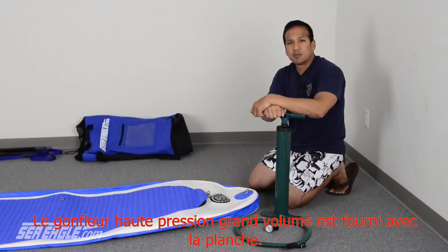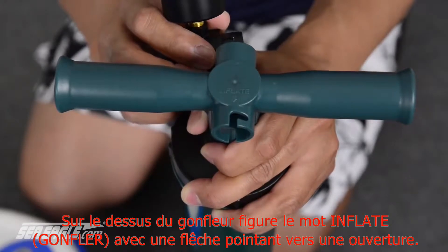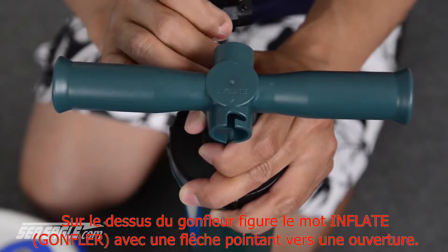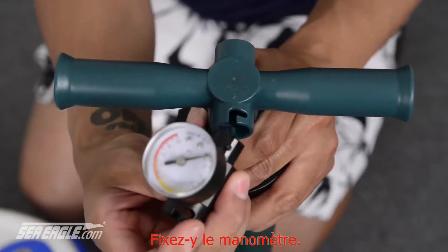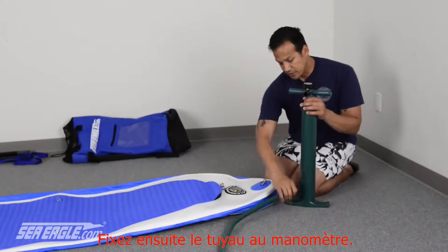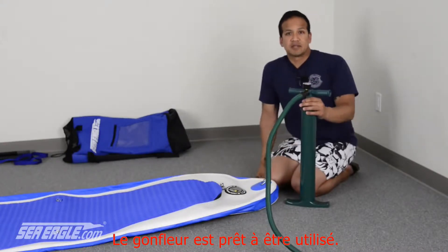Included with your board comes a high volume, high pressure pump and setting it up is quite easy. You'll find that on the top of the pump reads the word inflate with an arrow pointing to that port. Locate your inline pressure gauge and attach it here. Then locate your hose and attach it to the pressure gauge, and you're ready for inflation.